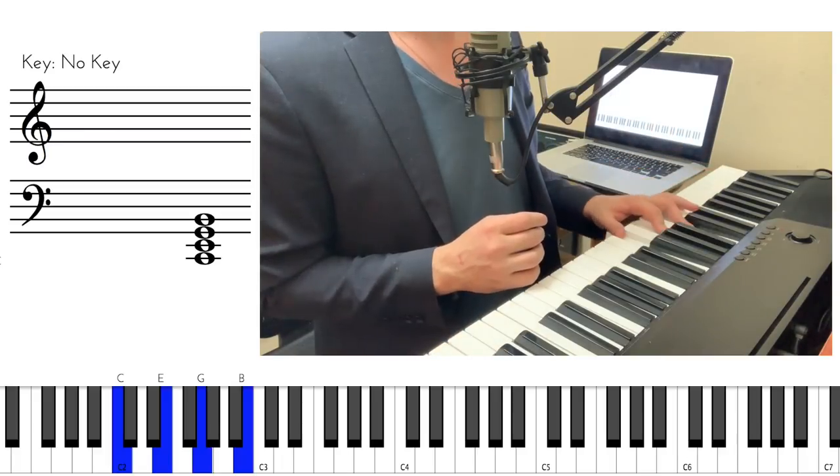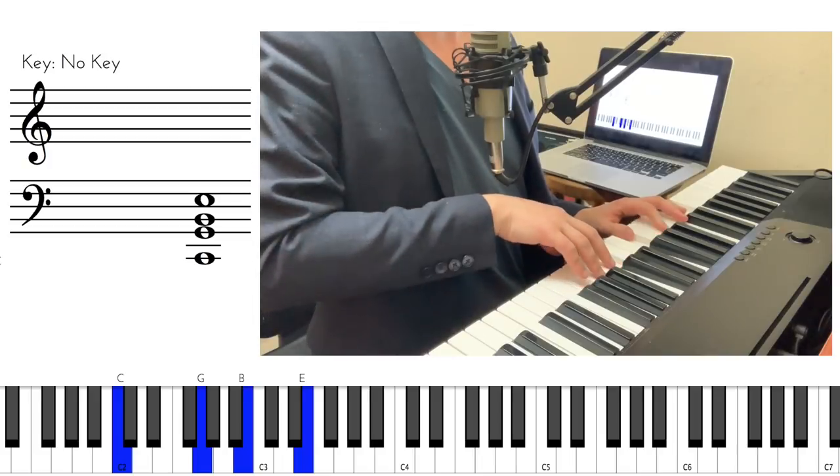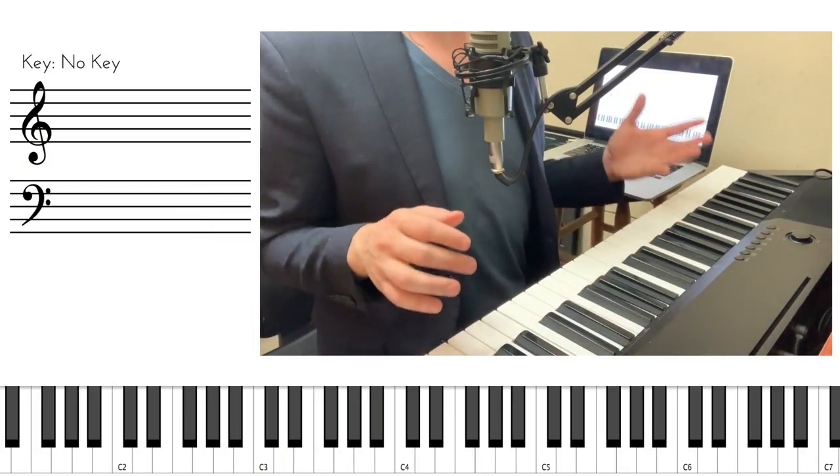You play a chord; if it's too low, you keep the bass there and you start flying the rest of the notes an octave up — and you end up with a much nicer sounding chord.